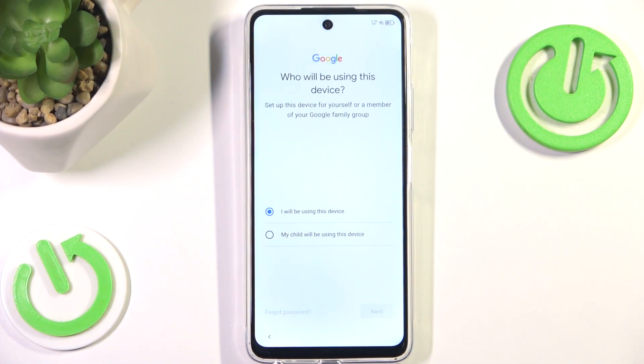After a while we'll be taken to this screen. If you press 'My child will be using this device,' it will be taken to a Family Link configuration. Family Link is not something I'm a big fan of — however, if you want to give this phone to your child or basically anyone who isn't responsible with a phone, you should click that option. But because I'm a grown-up, I'm going to choose 'I will be using this device.'